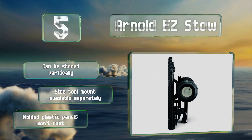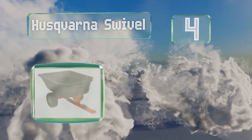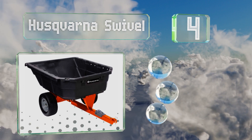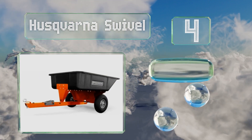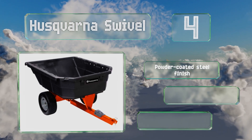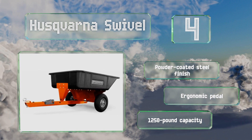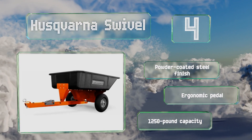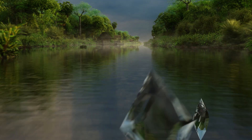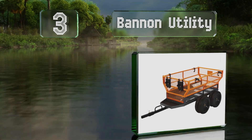At number four, make fast and easy work of your landscaping job using the Huskvarna Swivel. Its sloped end and structural foam bed allow for smooth unloading, while the step-on pedal leverages a 100 degree rotating range for an efficient dumping action. It features a powder coated steel finish and an ergonomic pedal, along with a 1,250 pound capacity.